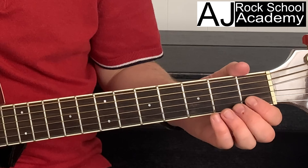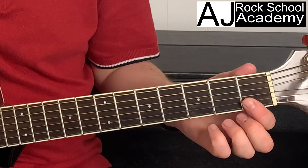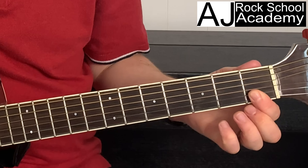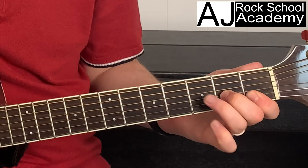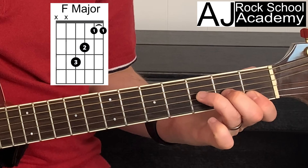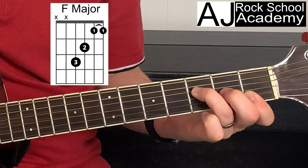The first way is the easy F chord: your first finger goes across strings one and two on fret one, your second finger goes on string three fret two, and your third finger goes on string four fret three. You play from string four down.